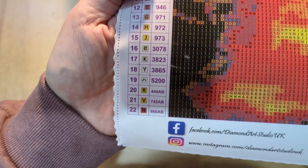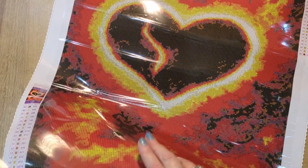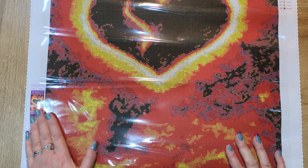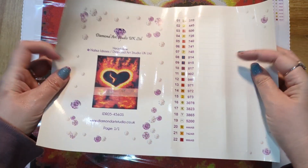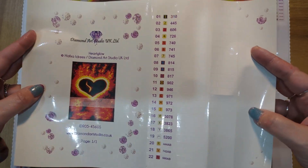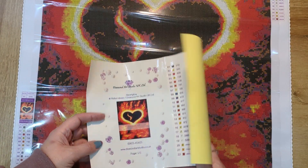Look how beautiful and clear those symbols are — they're just absolutely amazing. 22 colours; it's just going to look awesome. With Diamond Art Studio's kits you also get a sticker sheet, so kitting up is made so much simpler. There are also spare stickers, which you could save for other projects.